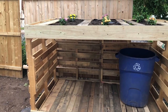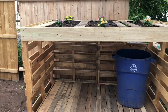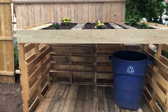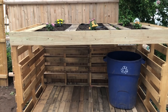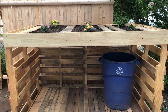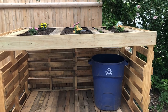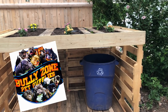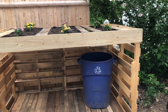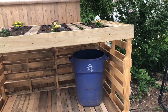Hi there, welcome back to this channel. My name is Mariana and I picked up this hobby of building things out of free palettes during the COVID-19 shelter-in-place here in New Jersey. These palettes are donated to me by Bully Zone in Newark, New Jersey, so shout out to them as always.